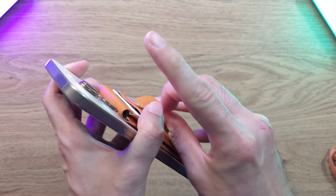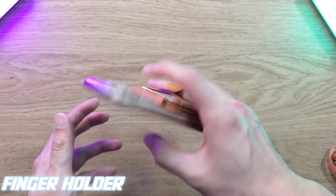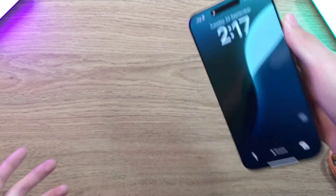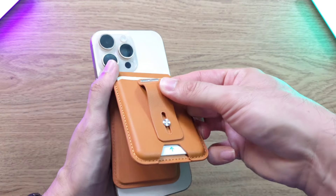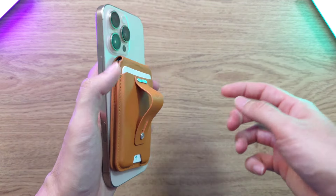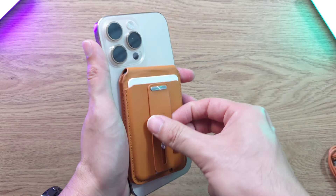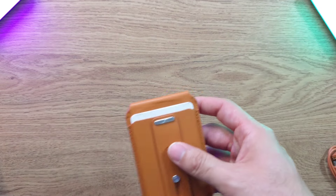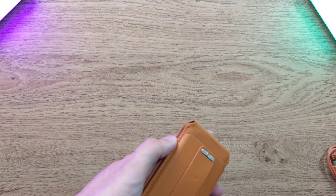One thing I really like is the ring slot — you can attach your hand through it and use your phone without worrying about dropping it. I'm shaking it and it's not coming out. It is adjustable, so if you have very large fingers it might not fit, but for most people it will get the job done. You can slide on and slide off easily.